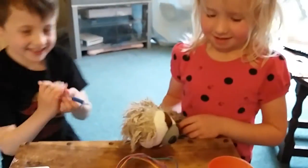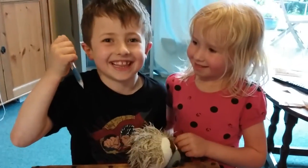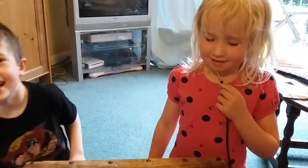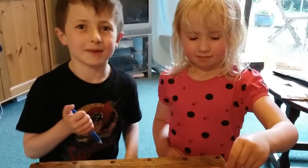What animals are cold-blooded? Snakes, lizards, and reptiles — very good! And the difference between messing around and science is writing stuff down. Bye bye everybody!